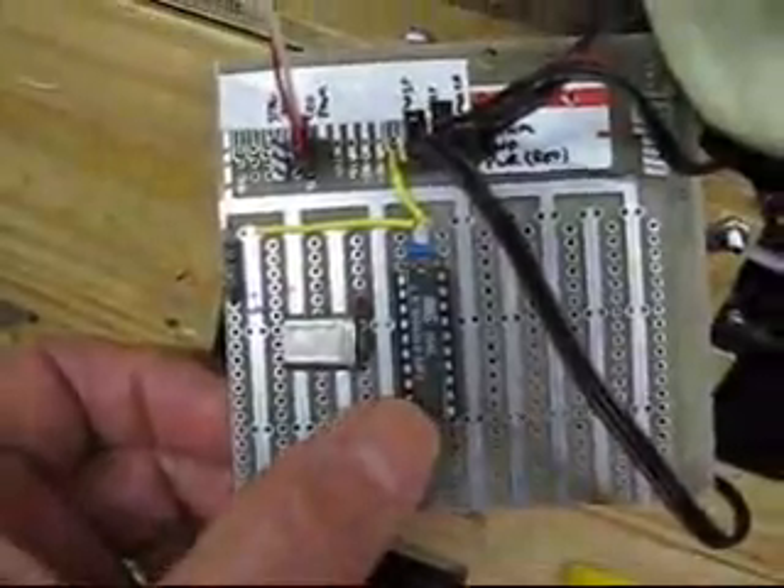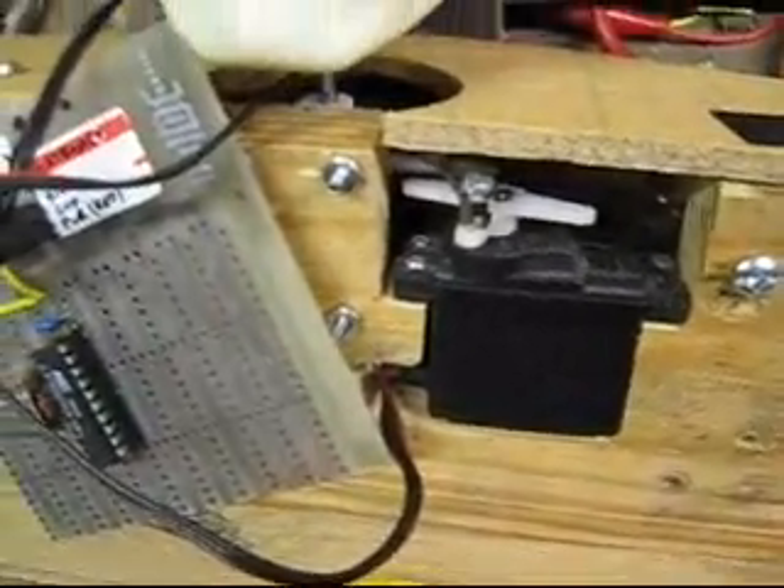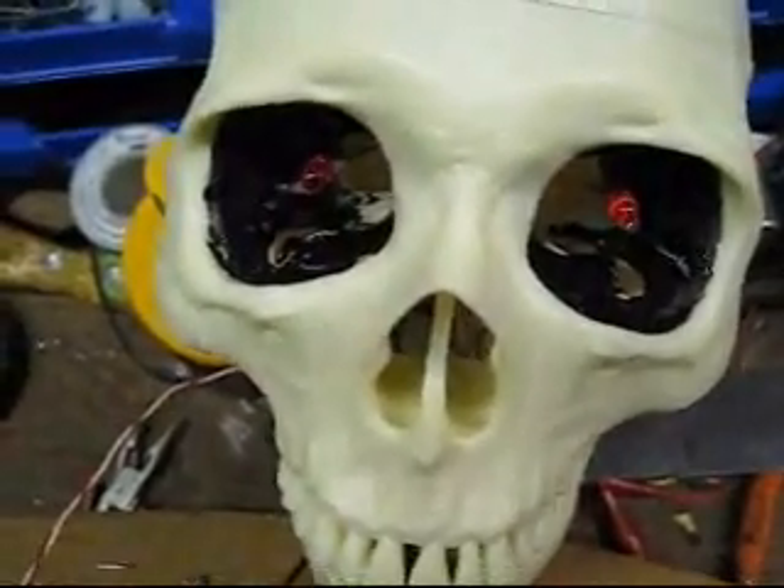This little microprocessor gadget controls the servos. There's the servo that makes the head twist. And LED eyes.